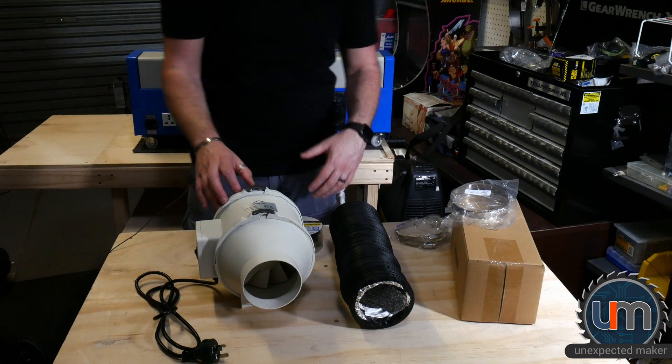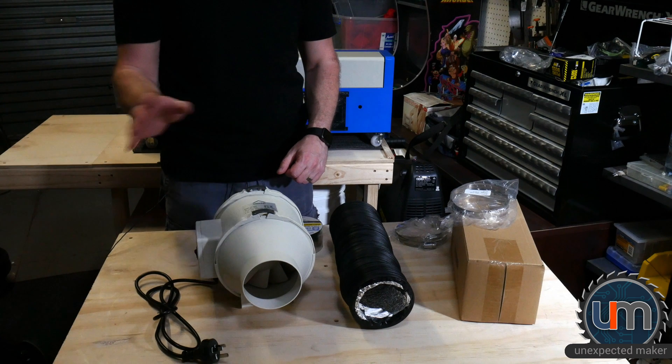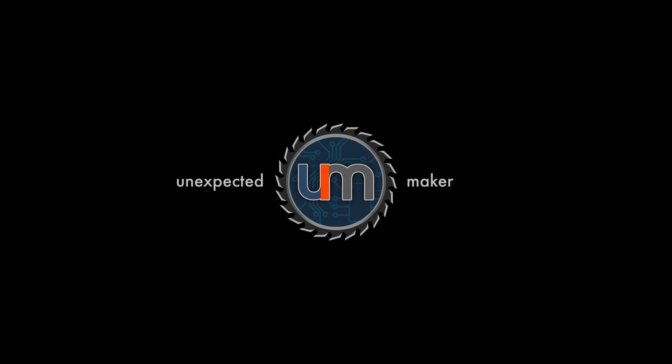I obviously still need to put all this together, but I just wanted to run through all of the items I'll be using instead of the stock extraction fan and tube. Until next time, catch you later.